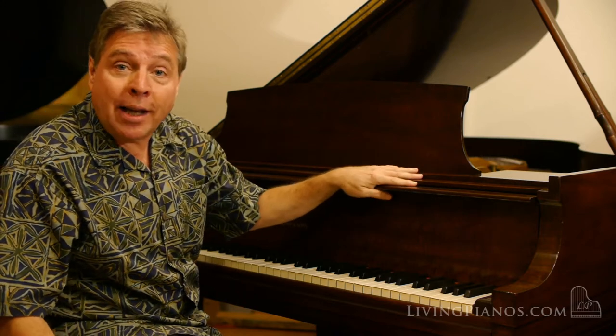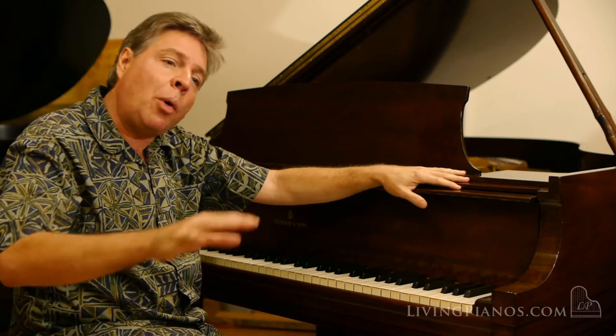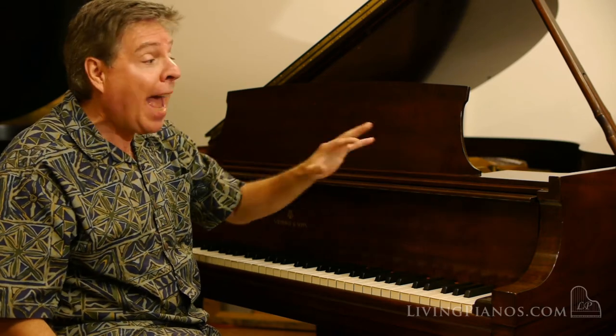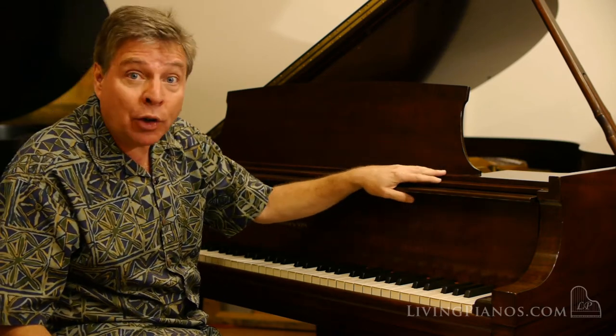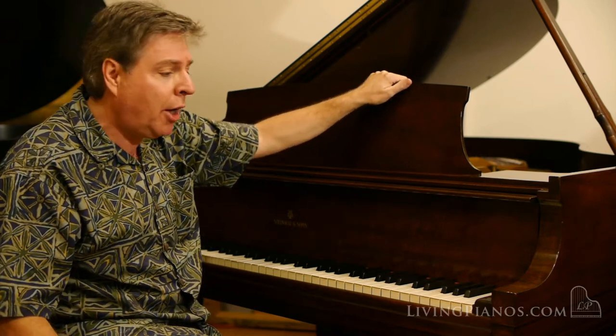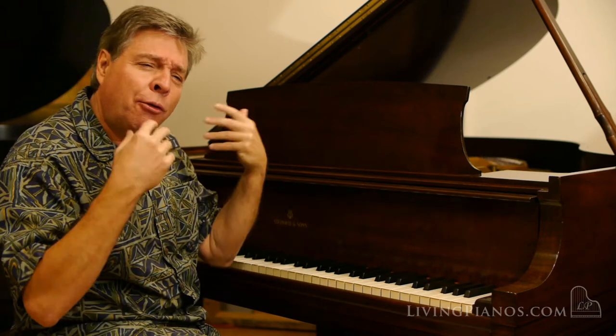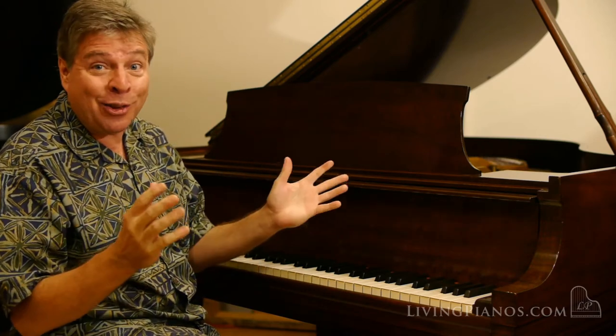This is actually from a wonderful era of Steinway, well before the CBS years where the quality was less consistent. And more than that, the piano is in wonderful condition. The case is gorgeous — while not flawless, it's a beautiful wood. You've got the original keys and a new set of bass strings, full regulation. There's lots of life left on this action.